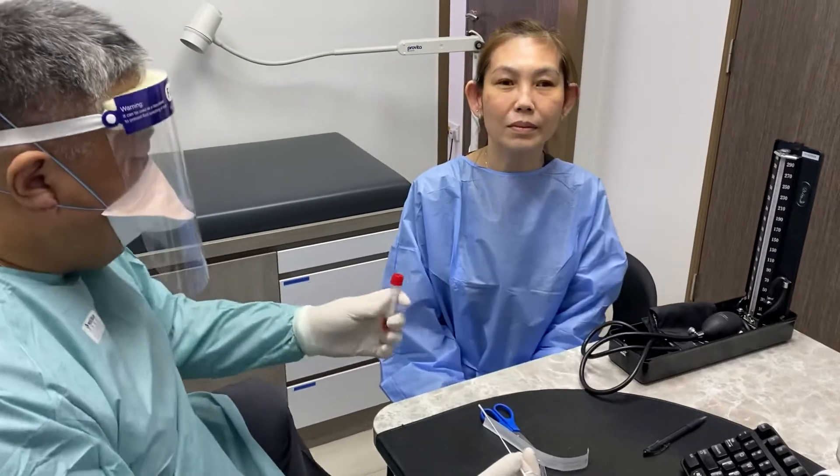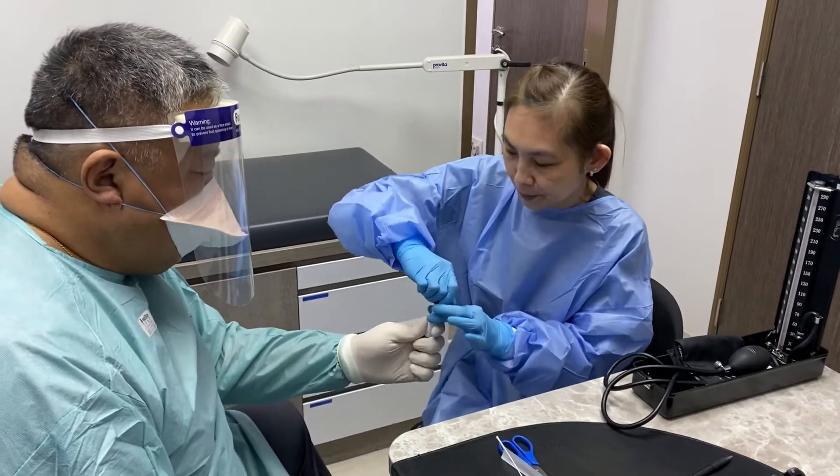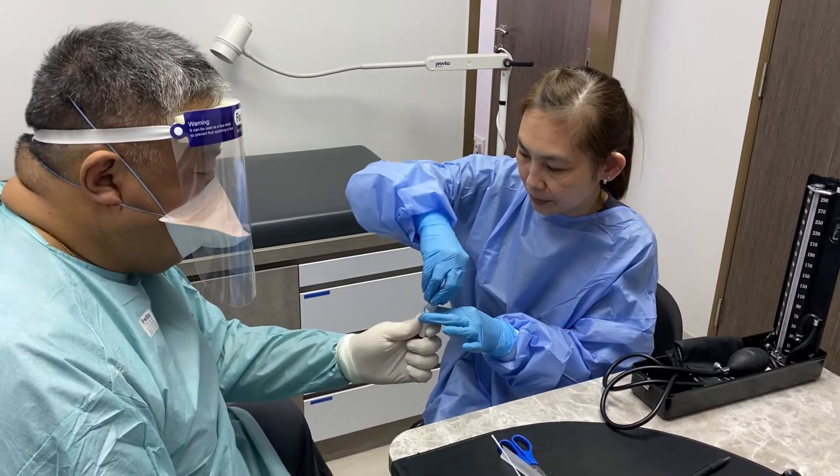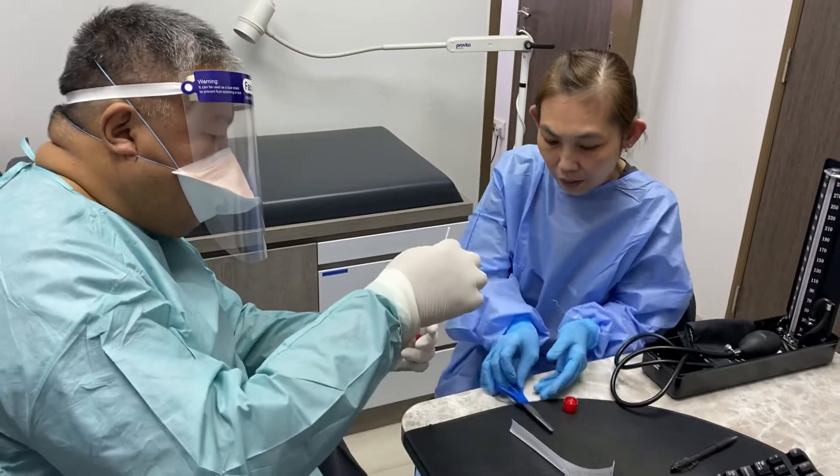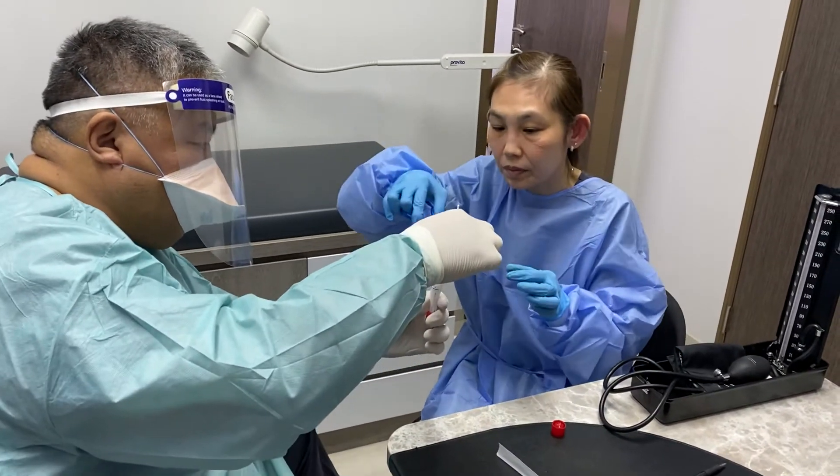Alright, we're done. Now, can you open this for me? Put the cap down. Take the scissors. I want you to cut below my finger — don't cut my finger!